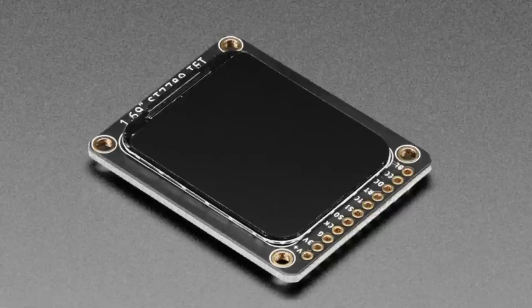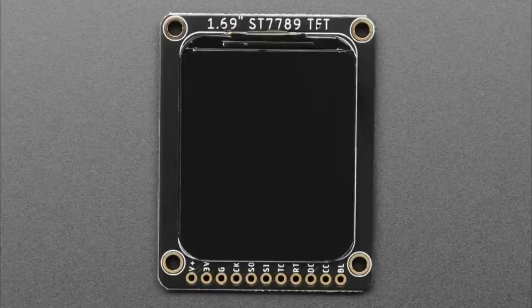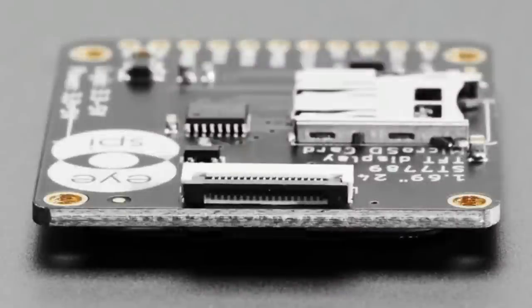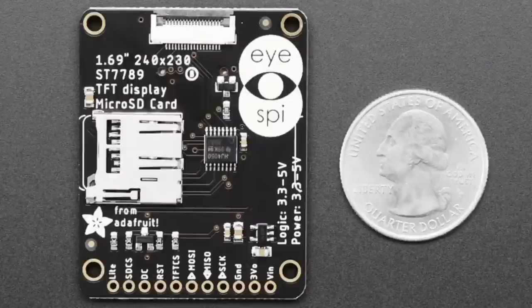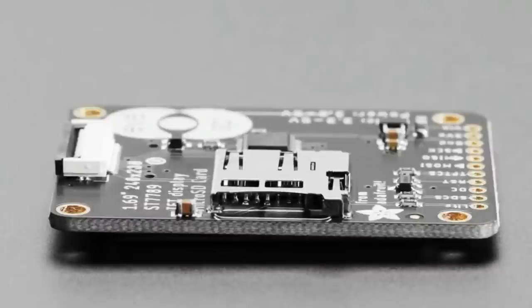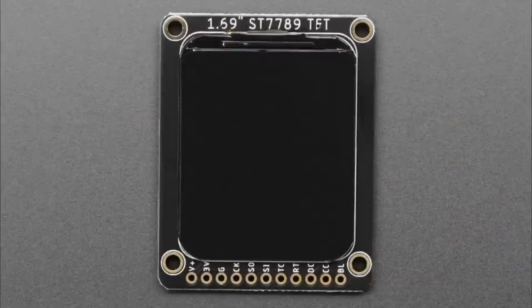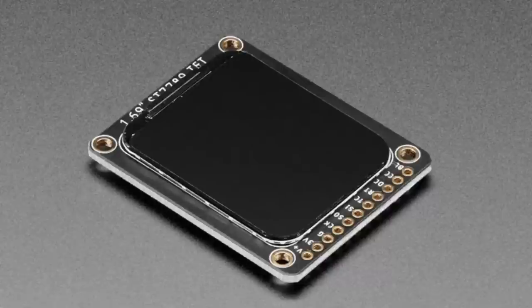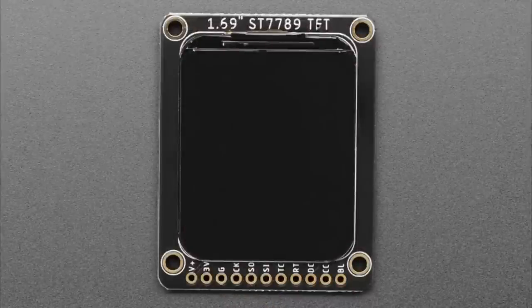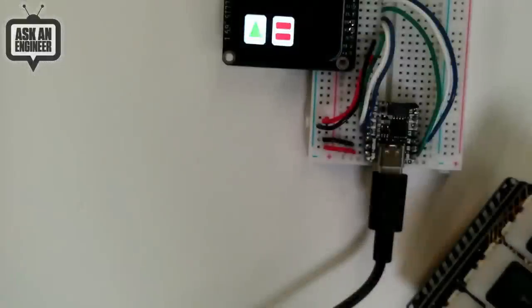Last but not least — it's a round rectangle display. It's a 1.7-inch diagonal, 240 by 280 display. It's a rounded rectangle design — like a smartwatch screen. It's been a tough year for displays as they've gotten very expensive, but we wanted to bring this one out. It's designed for smartwatch-style cases, but people may find other uses for it too.